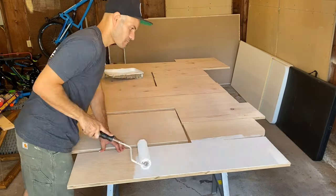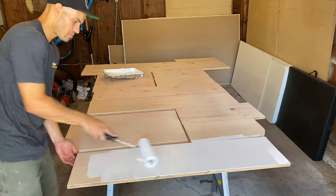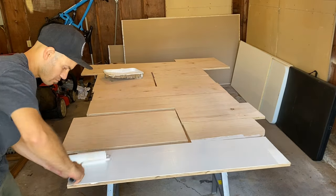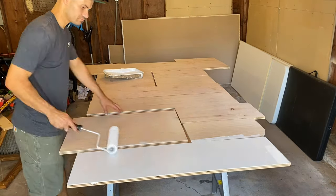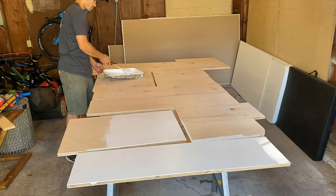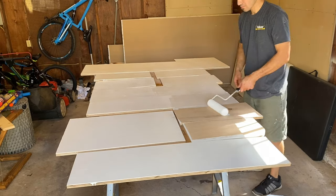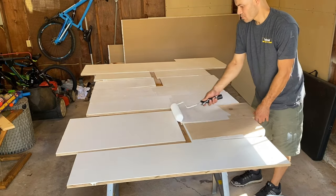So I picked up two full sheets of plywood with an oak finished veneer. I figured out my whole layout and my design, and I cut everything with a table saw. Here I'm just painting everything two coats, top and bottom. It's a lot easier to paint it now while it's on a table than when it's in the closet itself. So I'll set up a nice paint booth and get to work.